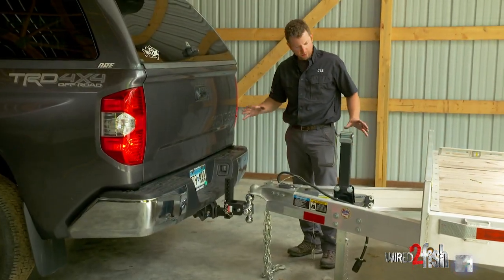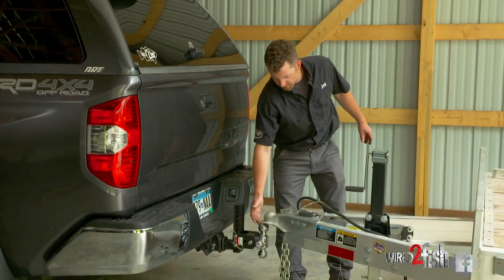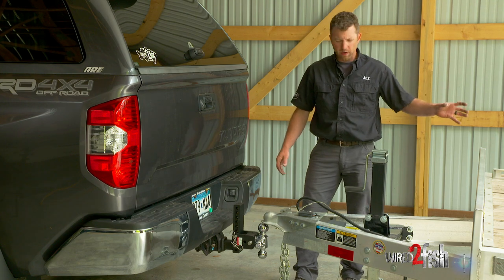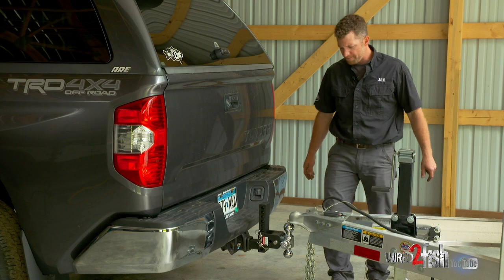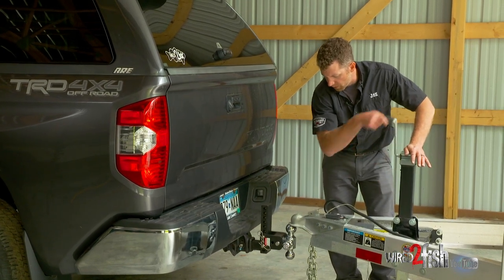We're going to hook up our trailer. When I'm unloaded, I have the correct ball size here at two and five-sixteenths. I like to start a little bit high, because presumably we're going to put some weight on this trailer — so right now the trailer is not level, but when we get the right load on it, hopefully it will be. We center the ball hitch over the coupler and lower it down.